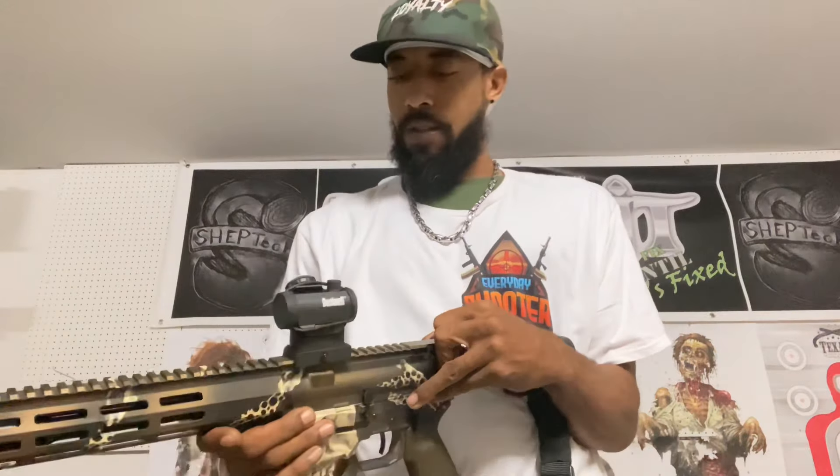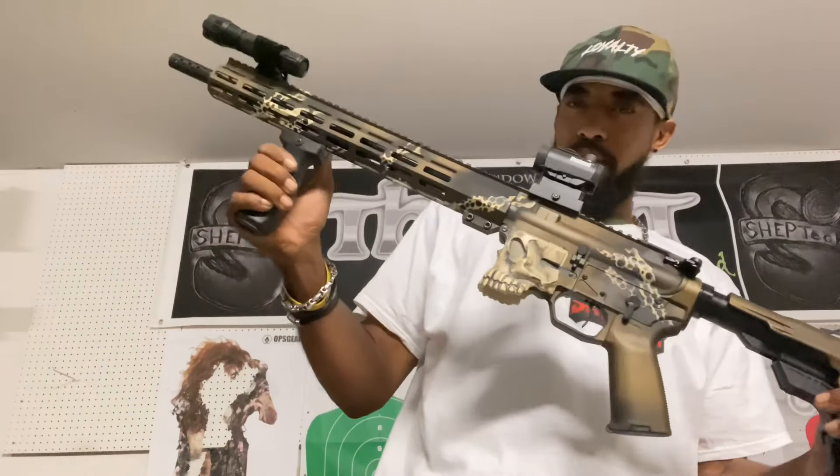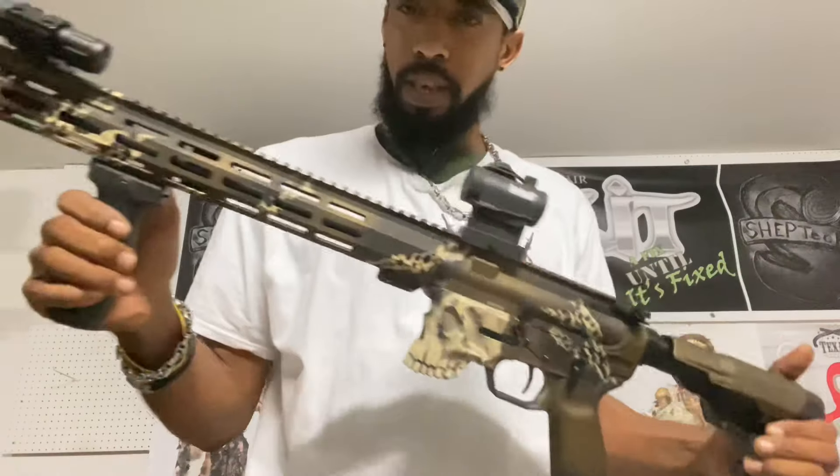Just so y'all know, we're clear. We are clear. With Halloween coming up, this is a pretty appropriate theme going here.